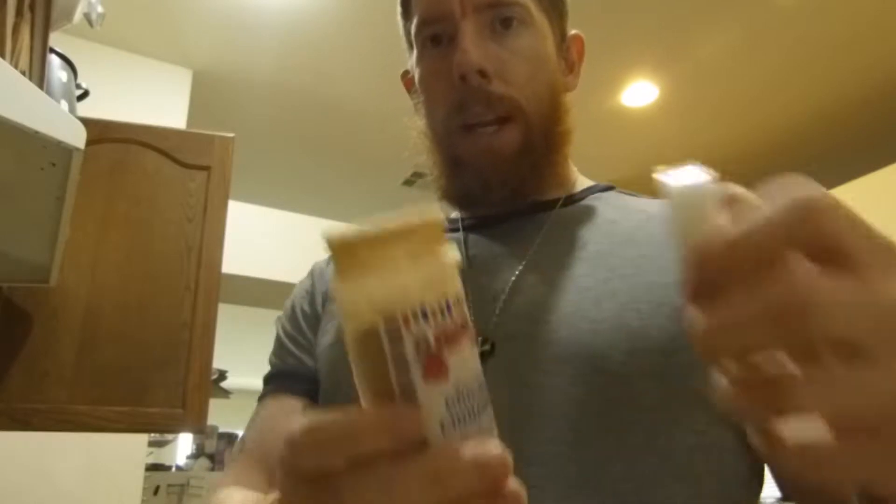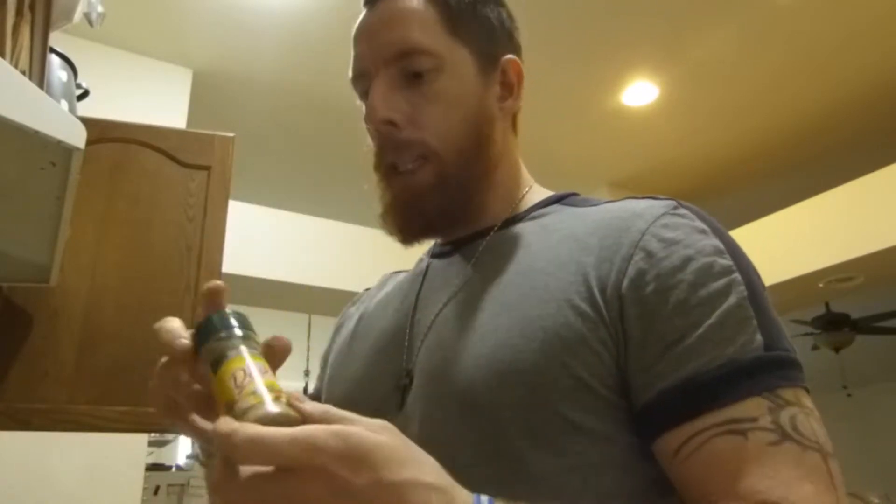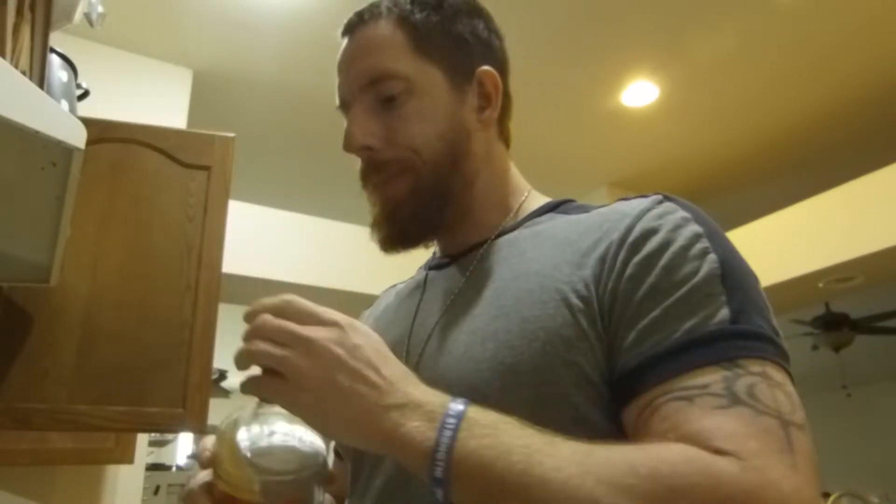Now I'm just going to add my spices. I'll use cinnamon, cream of tartar, Italian seasoning, pink Himalayan sea salt, Mrs. Dash table blend, fresh black pepper, ground ginger, and garlic onion powder. I'm also going to throw in just a little splash of apple cider vinegar and a little bit of lemon juice. I'm not really measuring the spices — just going by feel. Everything else is precise, but the spices are just my own instinct.